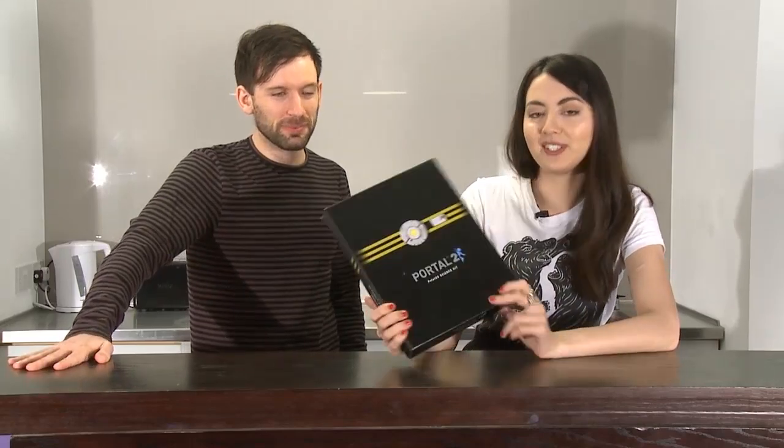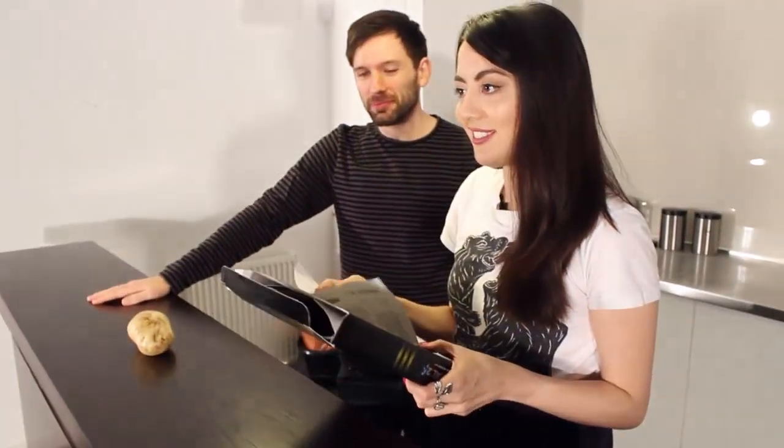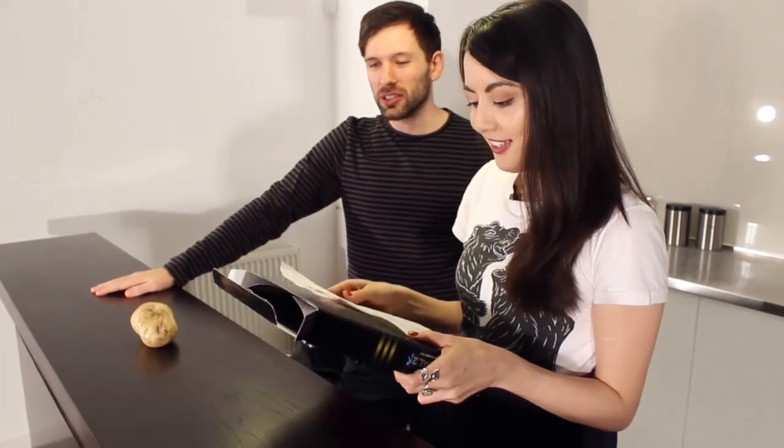So this is the Portal 2 Potato Science Kit designed by ThinkGeek. You can find them online. This comes with everything you need — except for the potato itself. You can get those at potato shops. I guess this is an unboxing — a science unboxing.